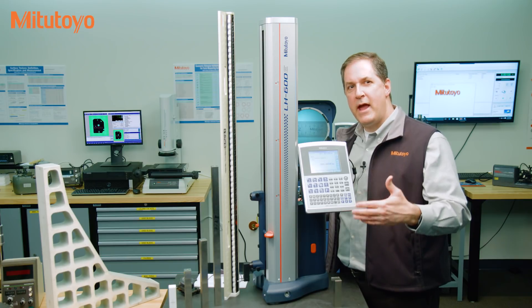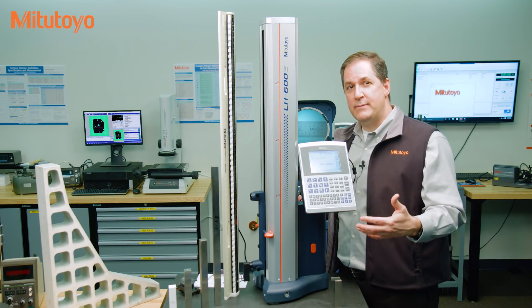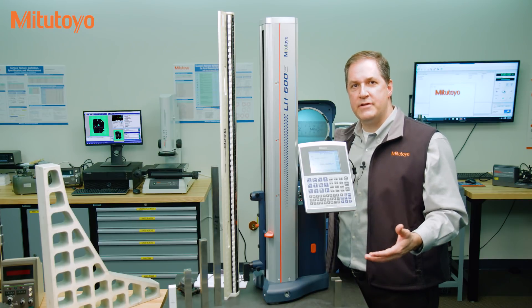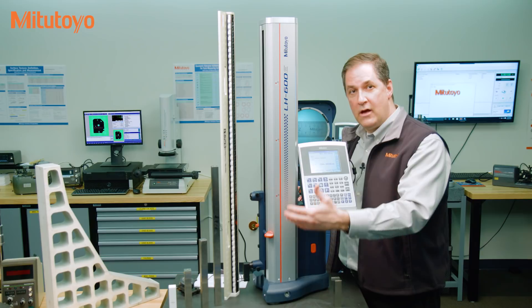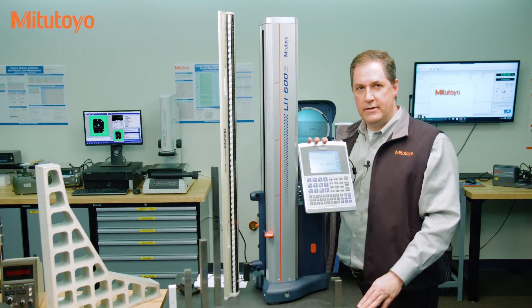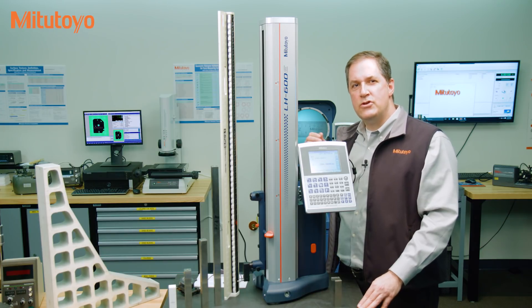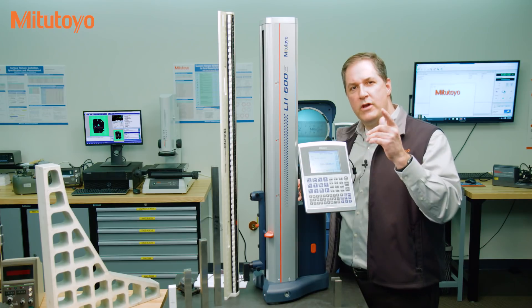Did you expect them to compare their readings to a tolerance, and to what tolerance? Did you expect them to make adjustments to the accuracy if the unit is out of tolerance? And are length measurements alone enough, or are there other important items to check on this linear height gauge? There really is no single or correct answer to these questions — it depends on what you need.